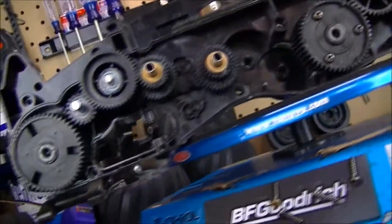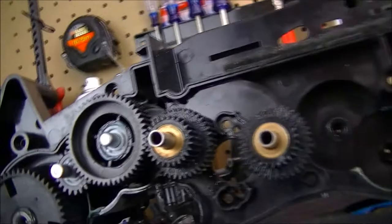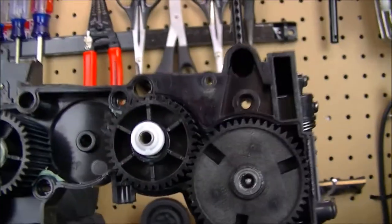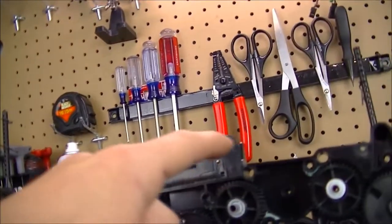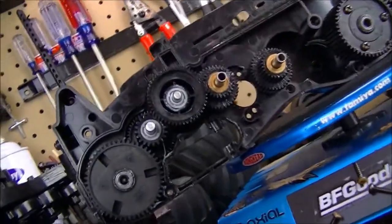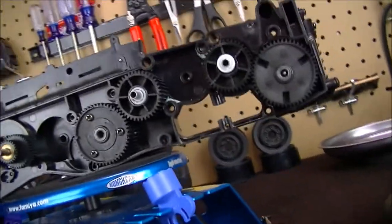If you have not seen the transmission of the Kong Head six by six, this is it — the G601 chassis. The motor is planted right here, delivering power to the front and then back. There are a total of twelve gears. So if you've never seen it, there you go — that gives you a good platform of how it looks inside.